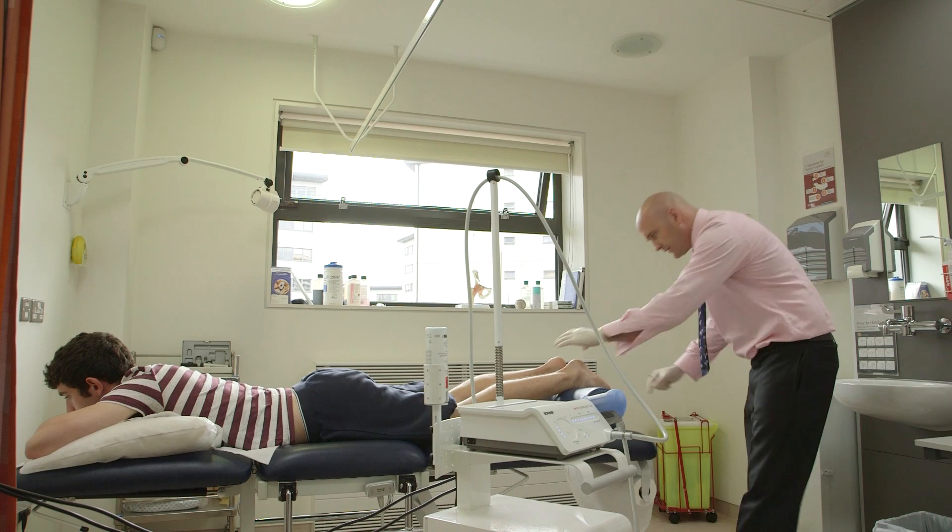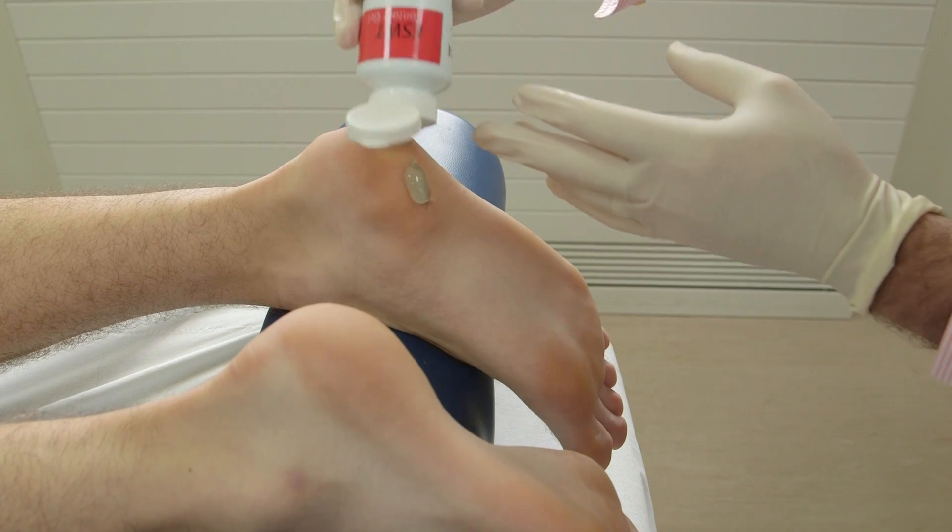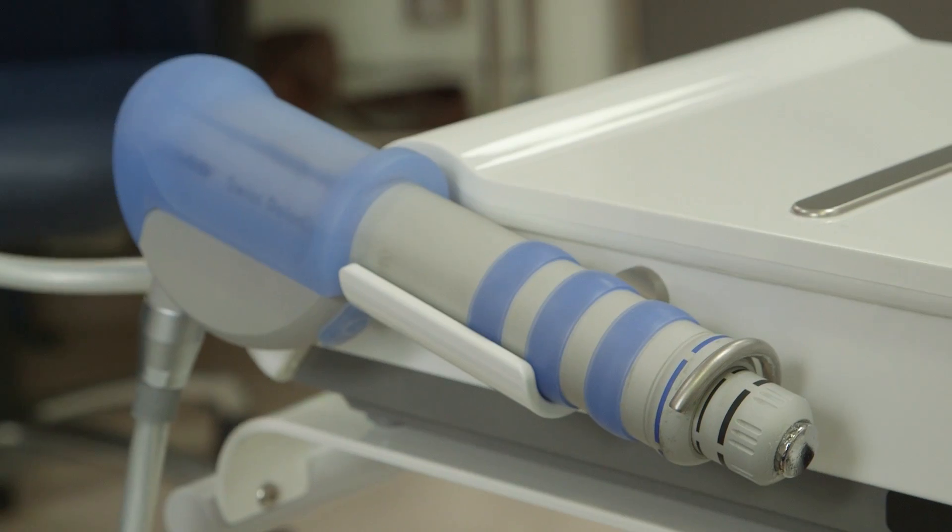You will be placed in a comfortable position to receive the treatment. The site for delivery is marked and some gel applied to allow conduction for the pulsed shockwave.